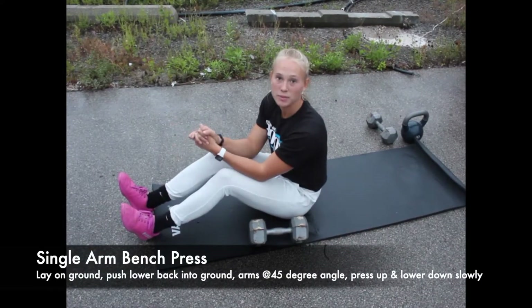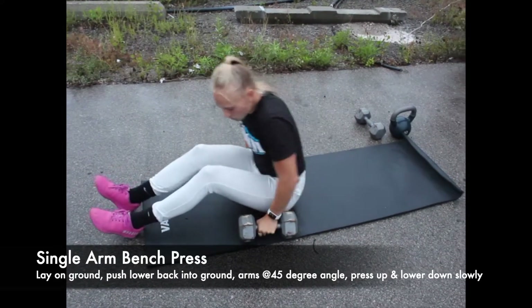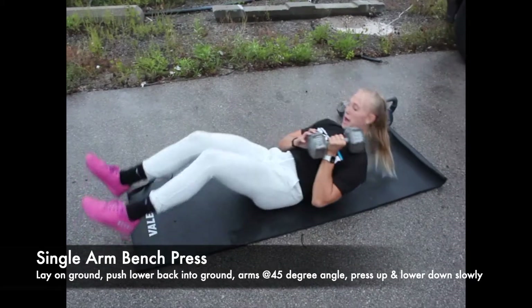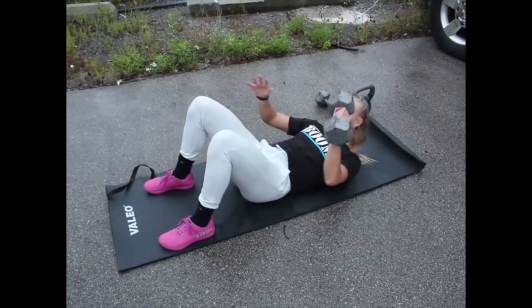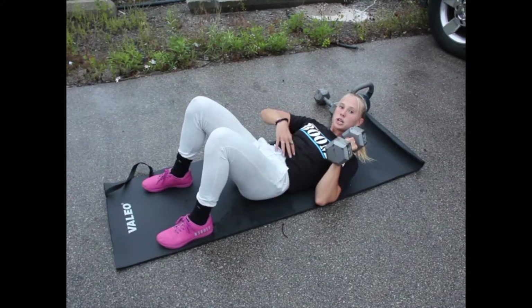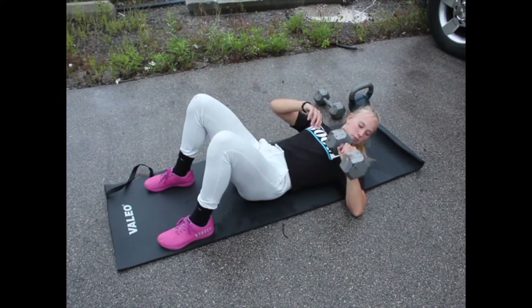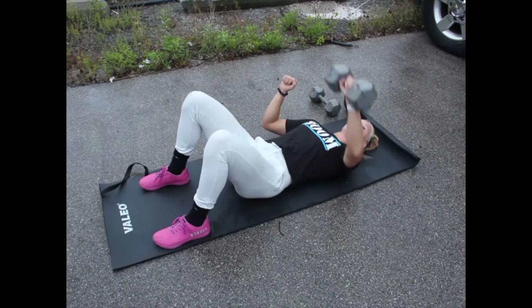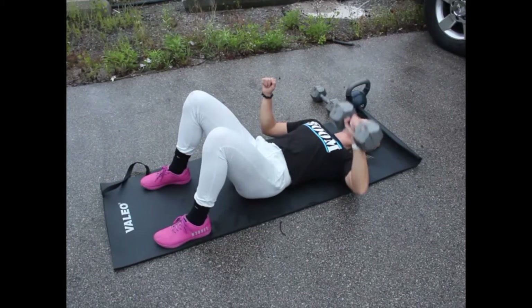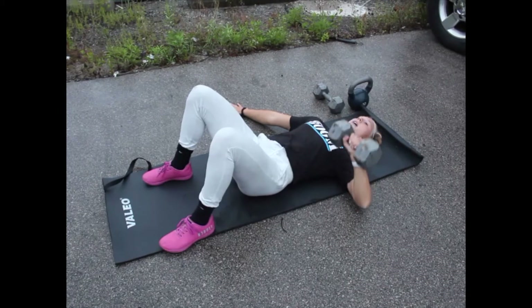The next movement is going to be a one-arm bench press. Take your dumbbell and lie on your back. I like to bend my knees for more support, and push my lower back into the ground just like the dead bug. Put your elbow out to about a 45-degree angle, push up, slowly lower, barely touch, and come back up. You can put your other hand out for stability on the side.